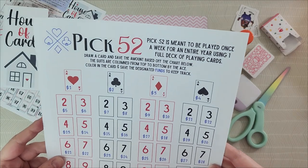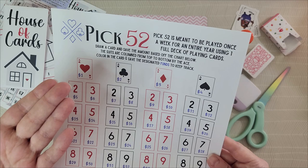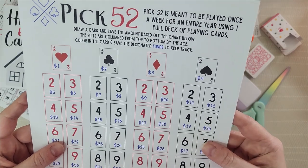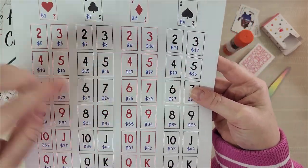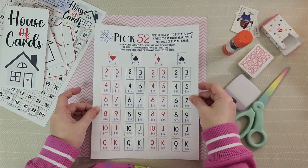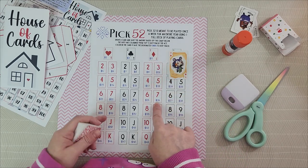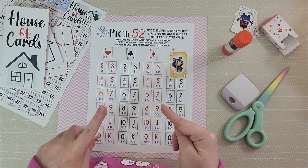Now let's move on to the second game: Pick 52. It's a spin on the 100 Envelope Challenge using the 52 weeks of the year and the 52 cards in a playing deck — pretty perfect. Pick 52 is played once a week for an entire year using one full deck of playing cards. You draw a card and save the amount based on the chart below. The suits are all columned from top to bottom by ace: hearts, clubs, diamonds, and spades. For example, the seven of diamonds means saving $26 — and you'll never have to save more than $52 at one time. Again, if that's too much, use quarters, pennies, add numbers together — whatever works.